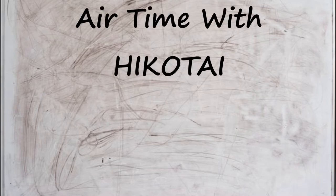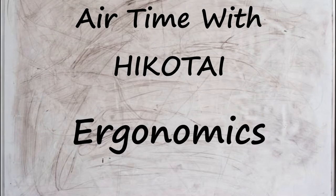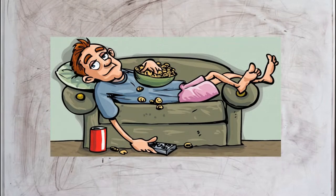Welcome to Air Time with Hikotai. In the first lesson we will be discussing ergonomics. This is a fancy word that basically means we are going to be discussing how to be as lazy as possible with our hand movements and controls.